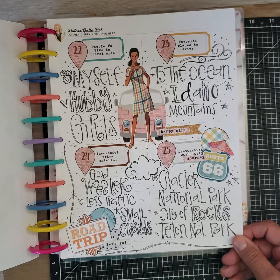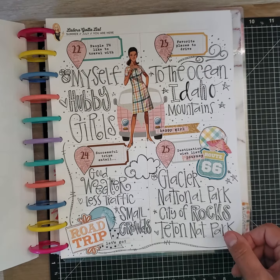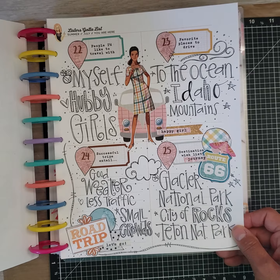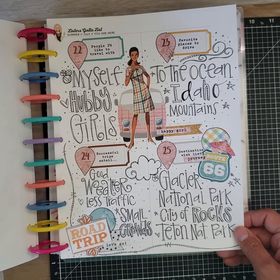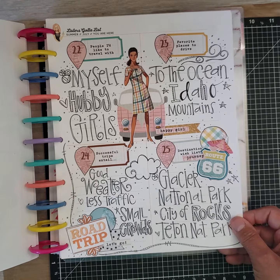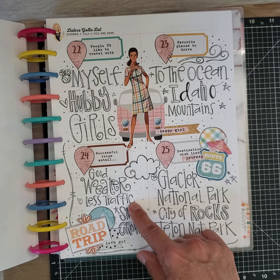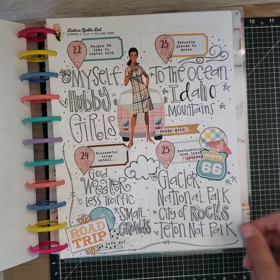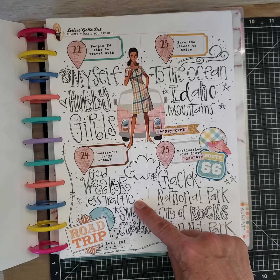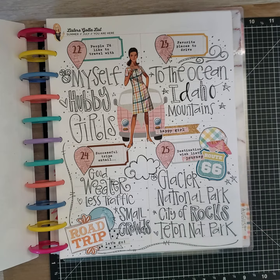Day 22 through 25 — my ink started running out so it's not as dark; I may have even changed to a different pen. For successful trips: good weather, less traffic, small crowds. I don't like traffic or a lot of road construction, so if I can go on a road trip and travel smoothly without construction or tons of trucks, my trip is successful.